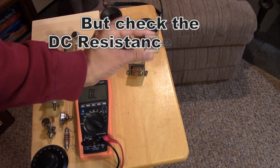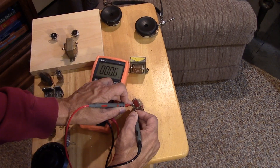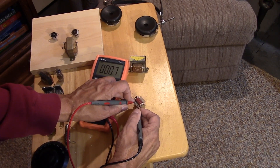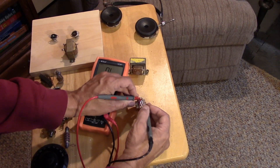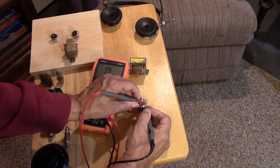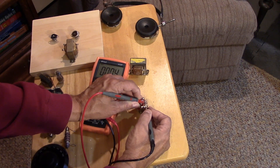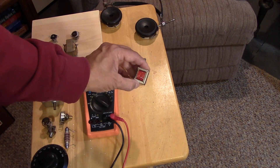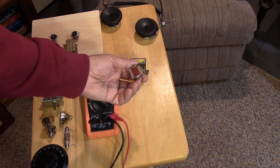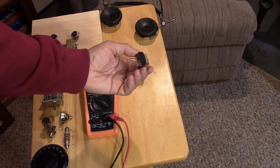What about a transistor style transformer? Measuring it, both sides show less than 1 ohm. Transistor transformers are low impedance by nature because transistors are low impedance devices, so this is not suitable to be used as the reactor for our regen.